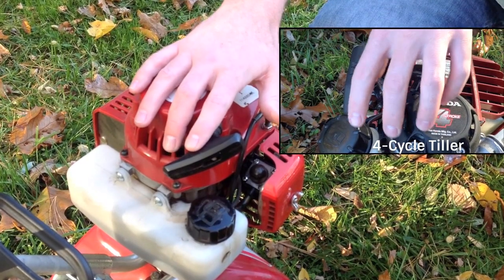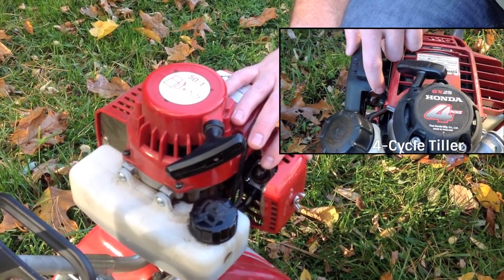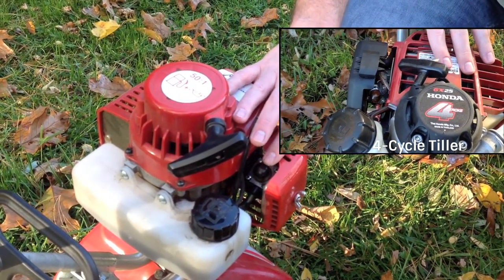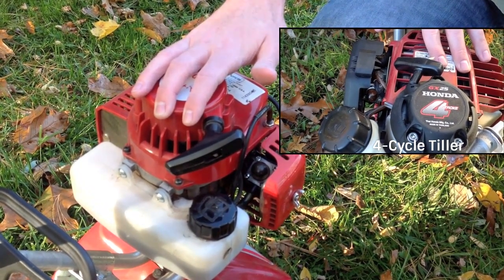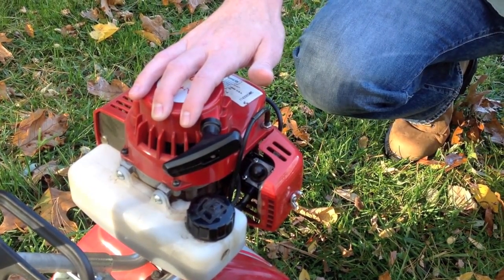After you've run the fuel dry, press the primer bubble a few times to drain any remaining fuel. Old fuel clogs up your fuel system, so removing any fuel will ensure that your tiller will start more quickly and easily next season.